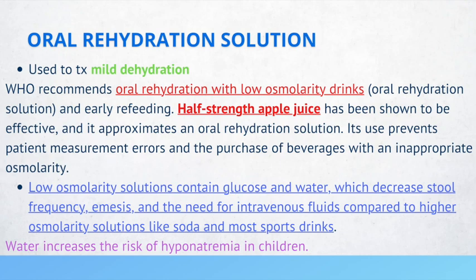If you notice that a patient has severe dehydration, that's when you supplement with IV fluids. But as it pertains to children with mild dehydration, that's when you can use oral rehydration with low osmolarity drinks, such as half-strength apple juice.